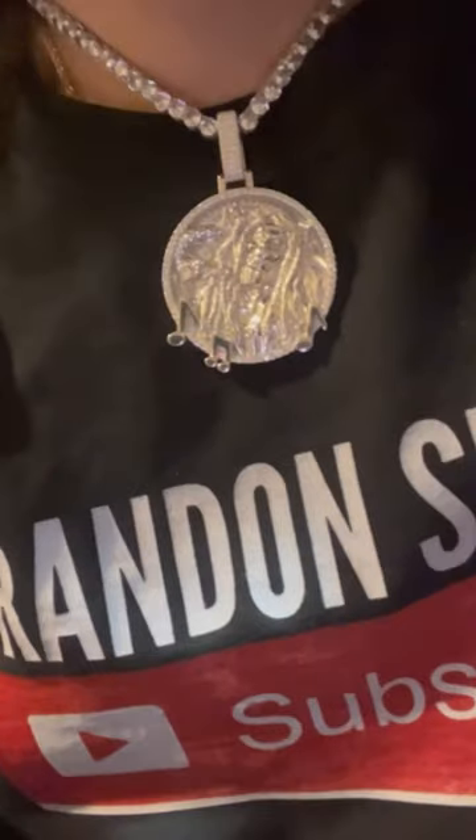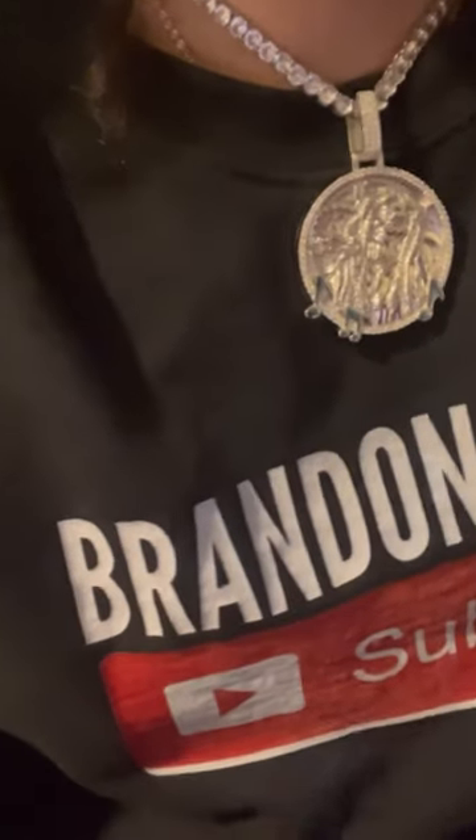I am wearing a very short 16-inch tennis chain. You can see a closer look at this Bob Marley medallion around my neck.